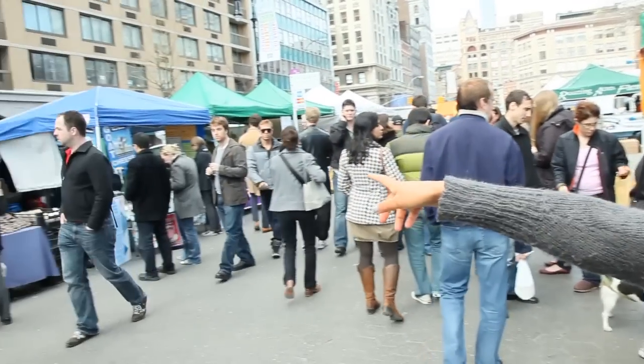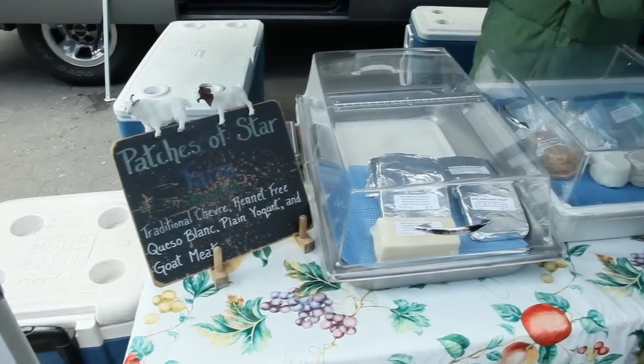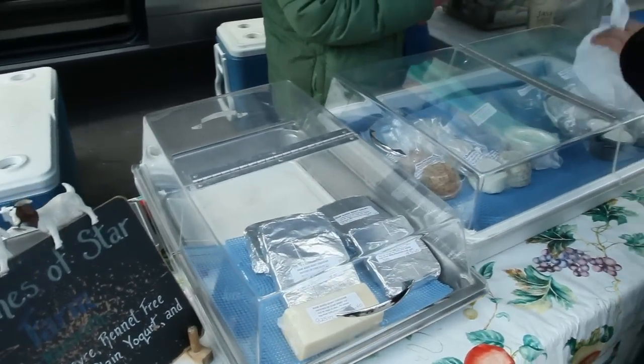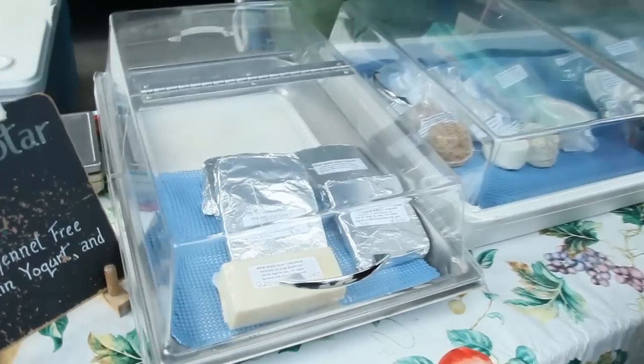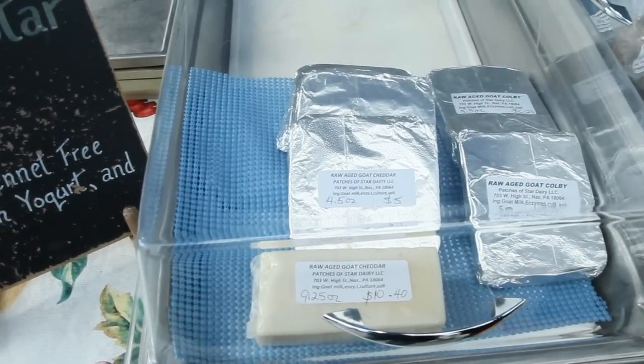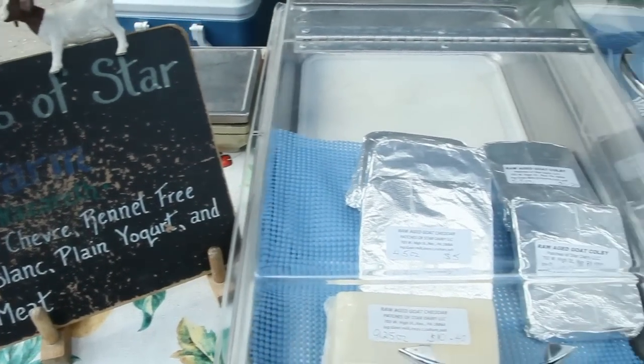There we have the great goat cheese stands. Goat cheese — if you are not ready to wean yourself off of dairy yet, goat cheese is a wonderful option because it doesn't cause a lot of mucus in the body, which a lot of dairy products do. I like to cook goat cheese on salads. It's a great option. You can put goat cheese on nice sprouted Ezekiel bread if you're first beginning this diet as a transitional food item. It's my favorite out of all the dairy.